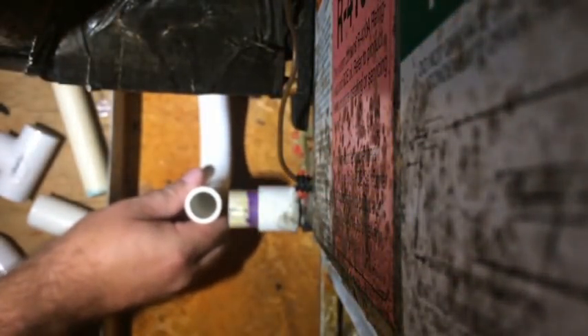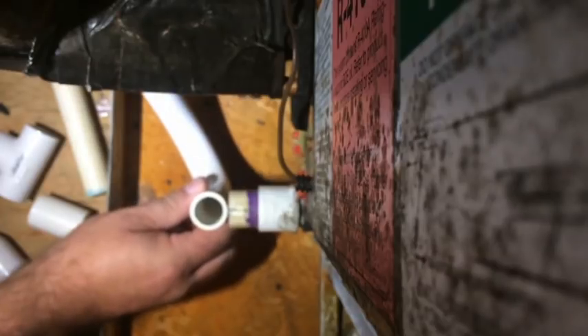I'm back at the house getting ready to repair this drain. I just cut the sections away that were clogged up. I'm fitting up the new P-trap, trying to figure out exactly where I'm going to place it. I could place it on the inside or outside — I'm just going to put it on the outside like it was before.